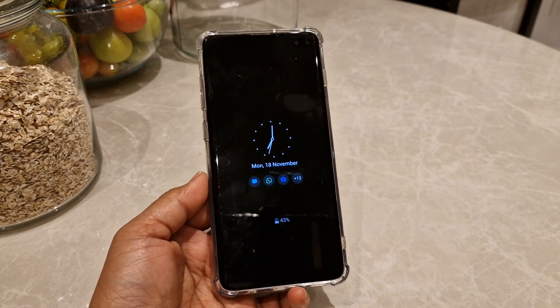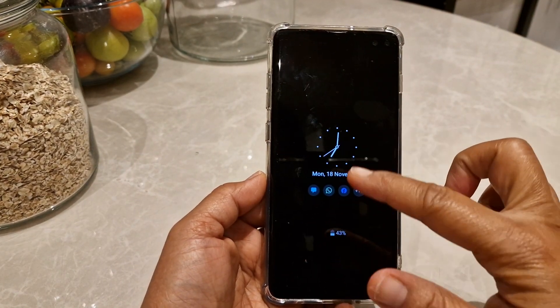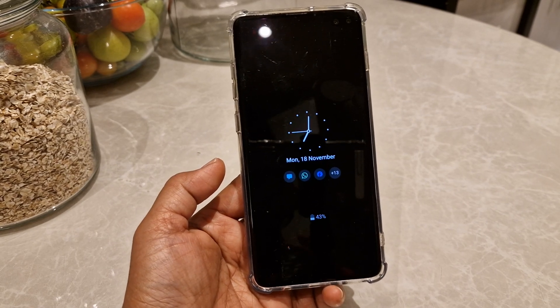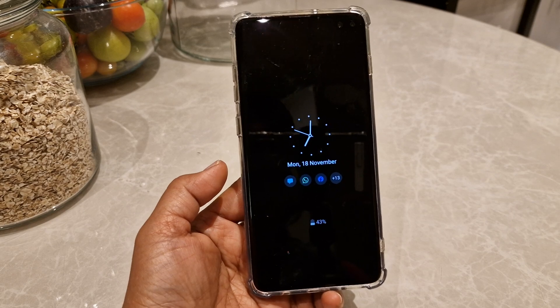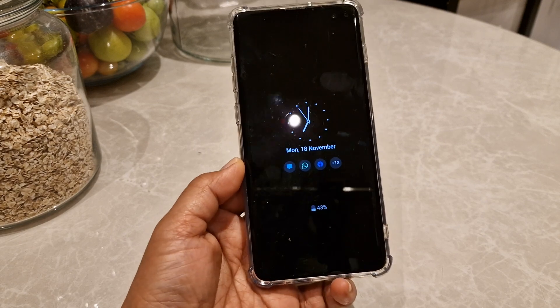Hi guys, welcome to my channel. In this video I'm going to show you how to put this kind of clock in your lock screen. This is quite tricky because this feature is kind of hiding in your phone, so if you don't know where to go you can hardly find it.